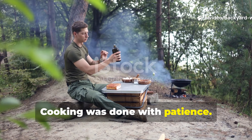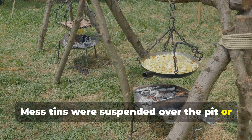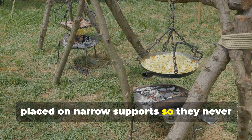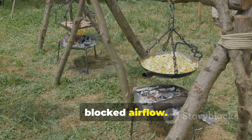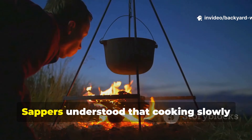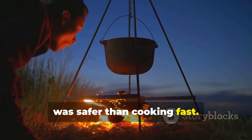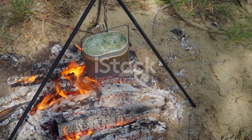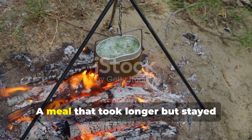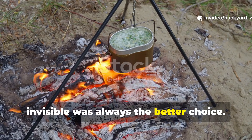Cooking was done with patience. Mess tins were suspended over the pit or placed on narrow supports so they never blocked airflow. Blocking the fire is another common cause of smoke. Sappers understood that cooking slowly was safer than cooking fast — a meal that took longer but stayed invisible was always the better choice.